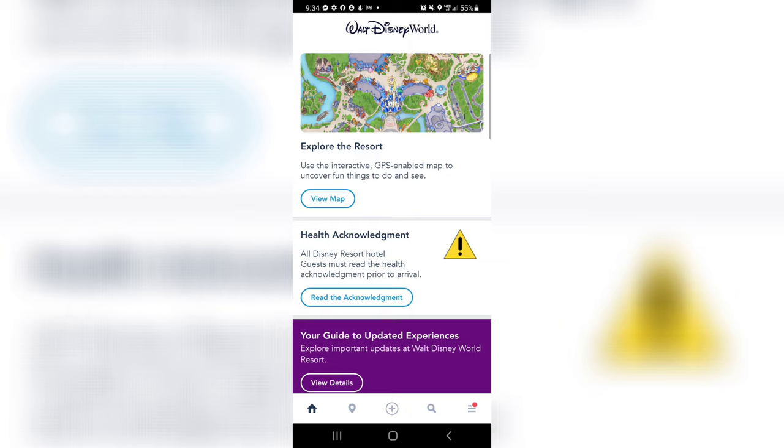If you're not familiar, Disney's Magic Mobile is a new way that Disney is allowing you to sync up your park passes right onto your mobile device. So rather than having to use a MagicBand, which is still available, you can now use Magic Mobile as an alternative, so your park passes and everything will be right on your phone.